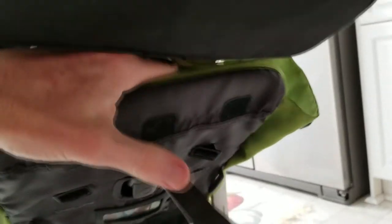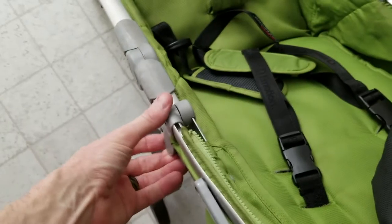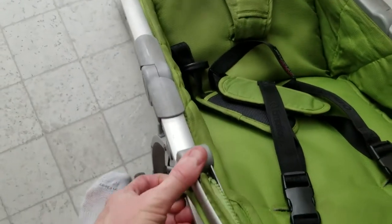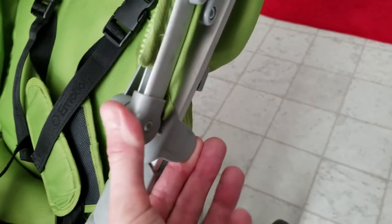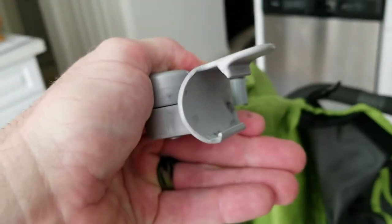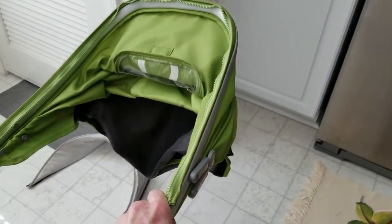So once that velcro is completely removed on the back, you just push that in front of the pad to get it out of the way so it's not sticking. Then come over to these tabs — pull like this, use two hands, and it just comes off. It's attached there on the aluminum rail and then that comes off completely.